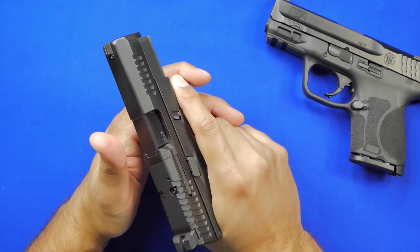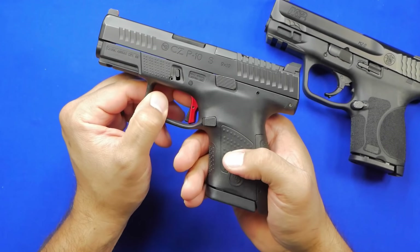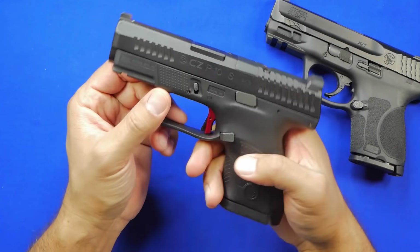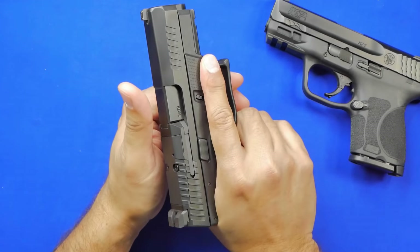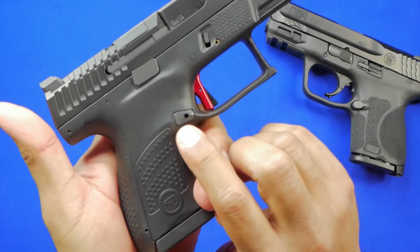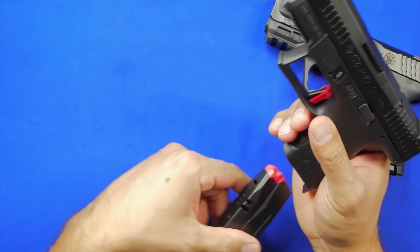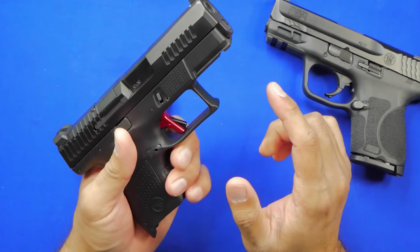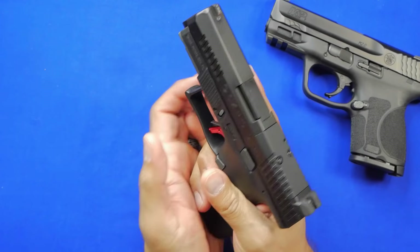These are fantastic triggers out of the box. I put an HP Industries trigger on there — that nice bright red — only because I like the shape of the trigger shoe better. There are no springs changed, nothing else — just the trigger shoe. The magazines are great, 12-round capacity, and they exit and enter quickly. It doesn't come ambi out of the box but you can switch it over for left-handed shooters. The slide release is manageable and easy to use.